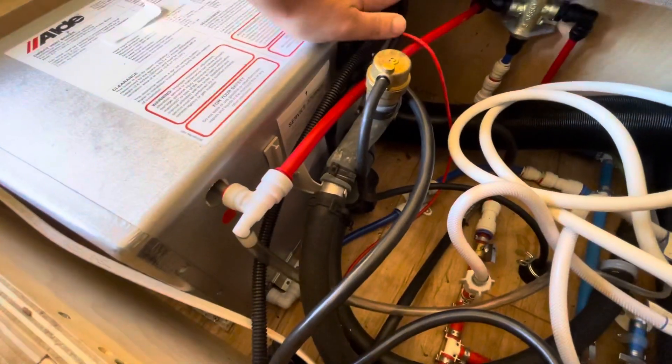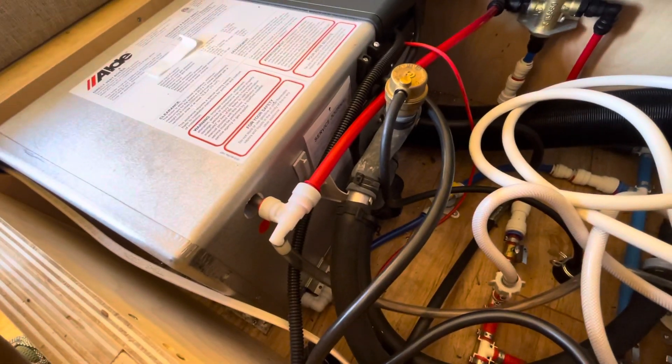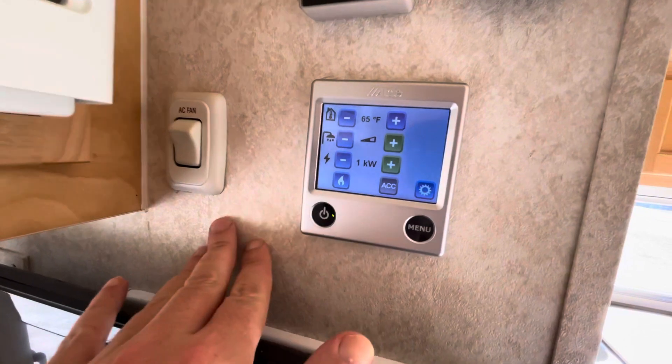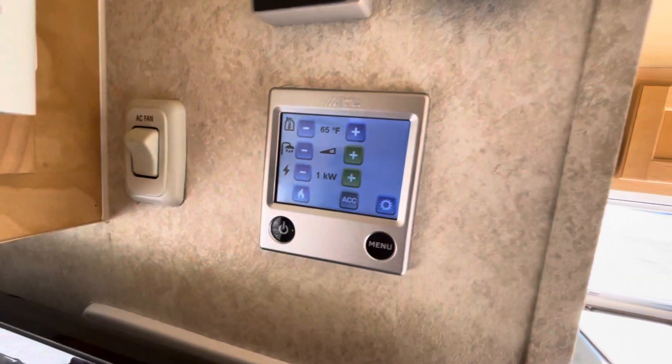I can feel the radiant heat coming off of it now. I've drained out all the antifreeze, refilled the Aldi, and set it up to just medium power here — medium, one kilowatt — and I'm running on electricity.